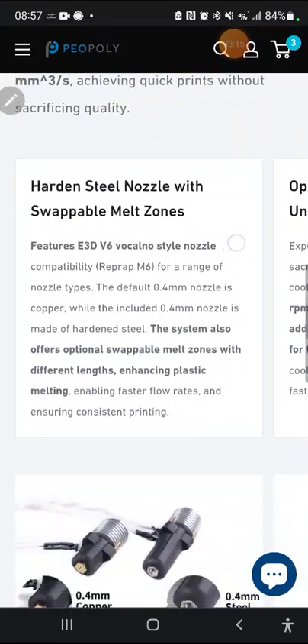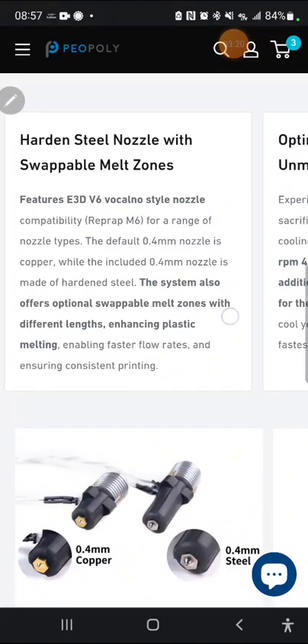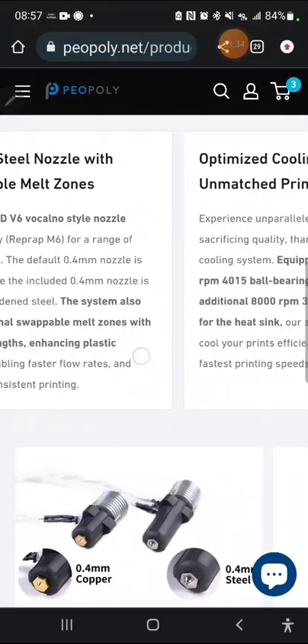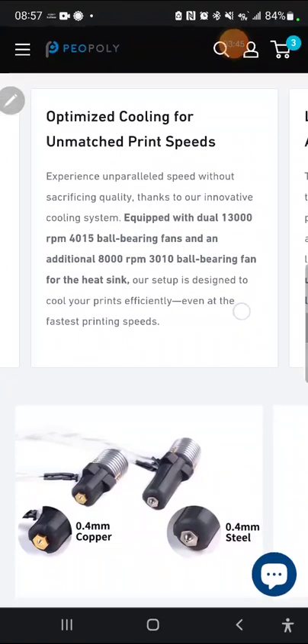They've got a hardened steel nozzle with swappable melt zones. You can see below the copper nozzle with a shorter melt zone and the steel nozzle with a larger melt zone — there is a reason for those differences, feel free to comment below. For cooling, you've got dual 13,000 RPM 4015 ball-bearing fans and an additional 8,000 RPM 3010 ball-bearing fan for the heat sink.